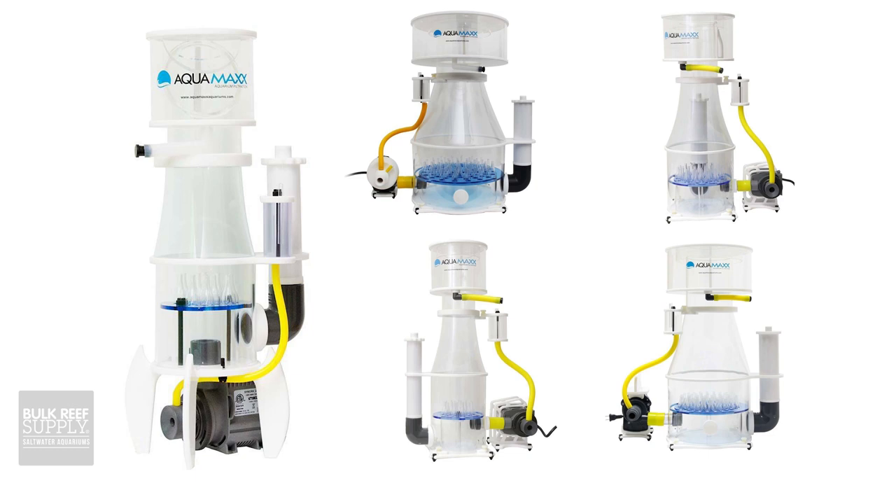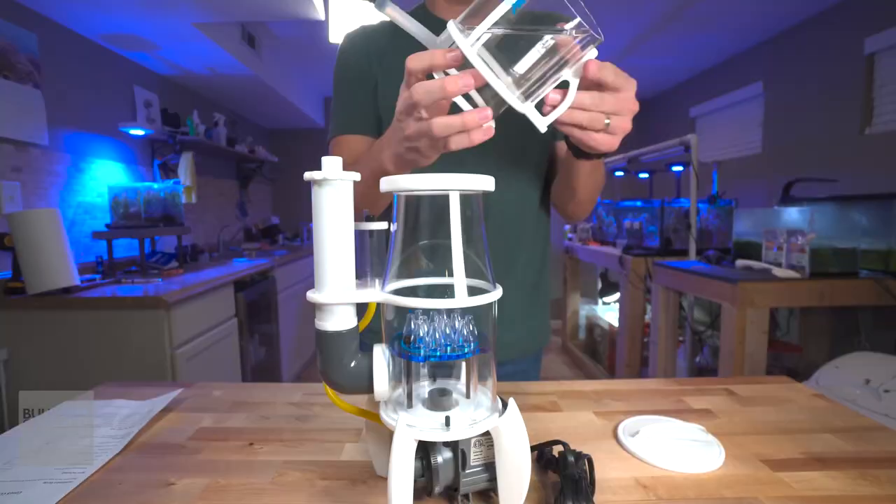It doesn't matter what size you have in the CO series, which goes from CO1 all the way up to CO6 — they'll all assemble in about the same way. So let's get going.